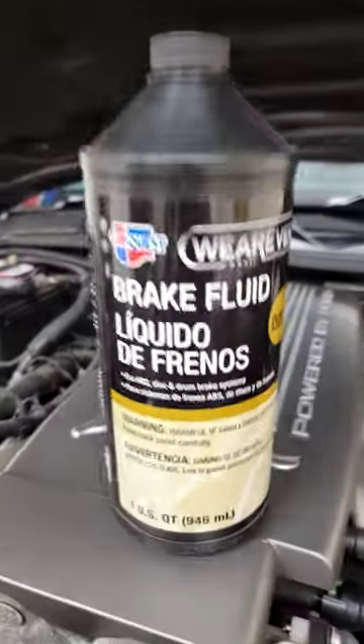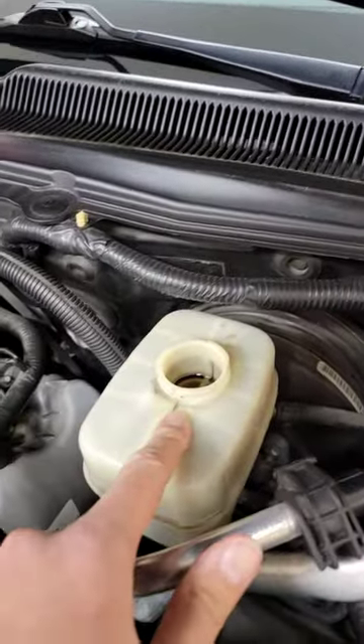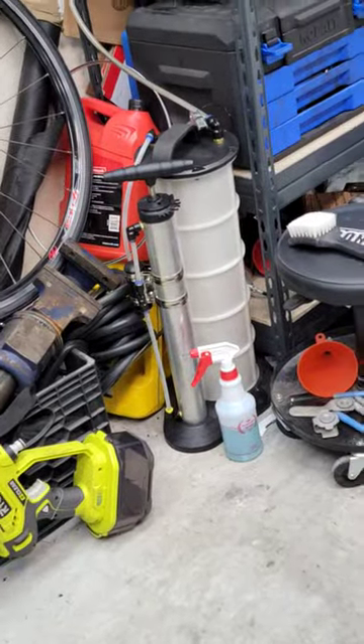What is one of the most overlooked maintenance items for all vehicles on the road? Well, if you said brake fluid, you would be correct. And so this is something that I like to do every few years. I clean out the fluid from the reservoir here. I used to use a turkey baster, which is pretty cheap and readily available, or now I use my MightyVac fluid extractor.